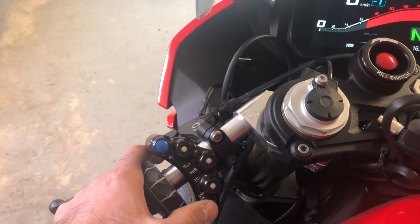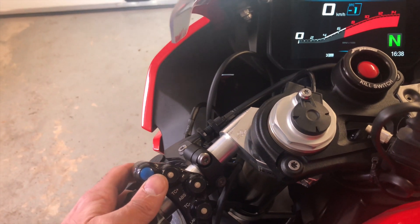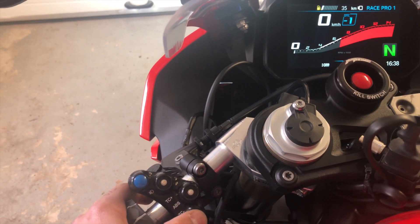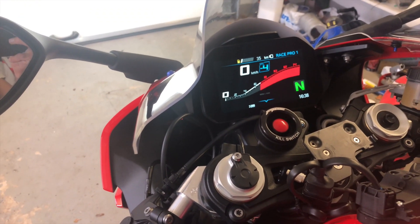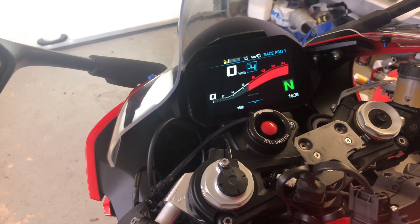The last button is the manual tripper for getting your lap time started, which is fairly niche. When you have your lights on it will flash. Those are the front buttons — it's actually cool that you can get your DTC up and down, which you could do with the original buttons as well.